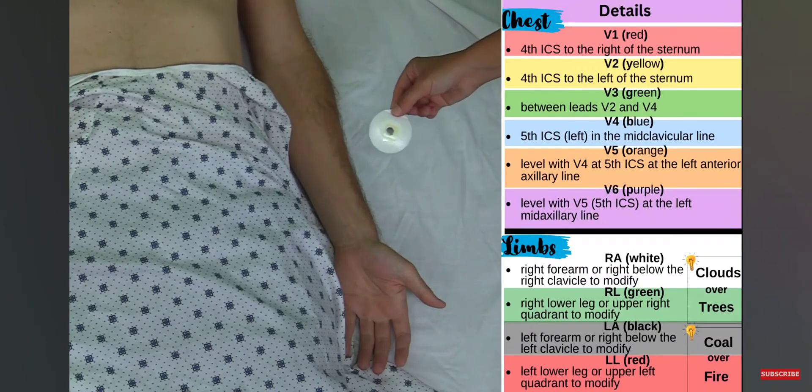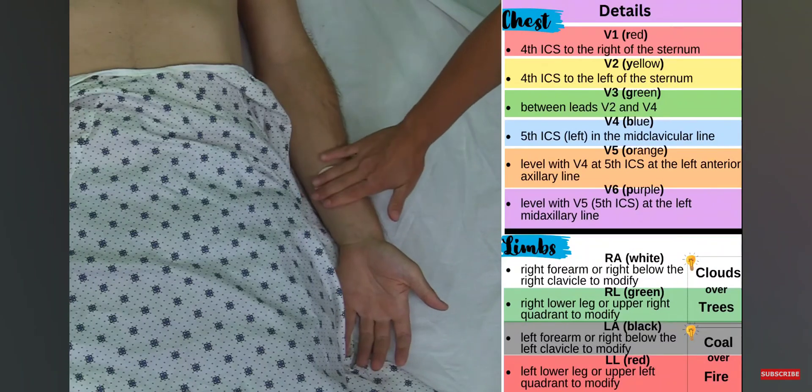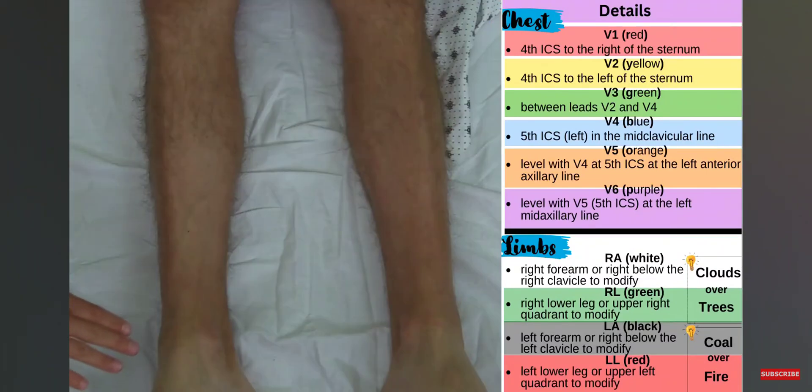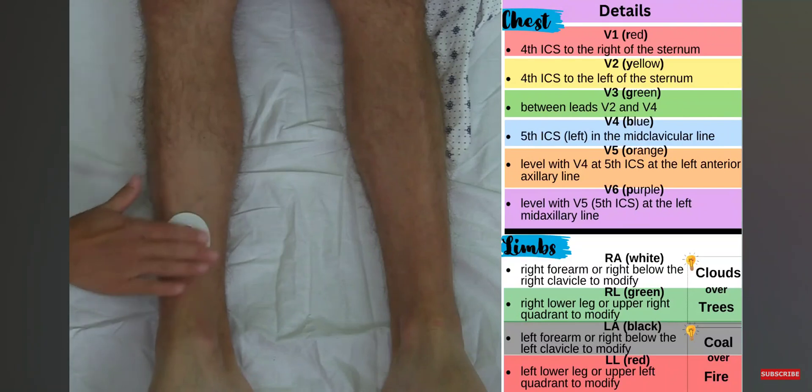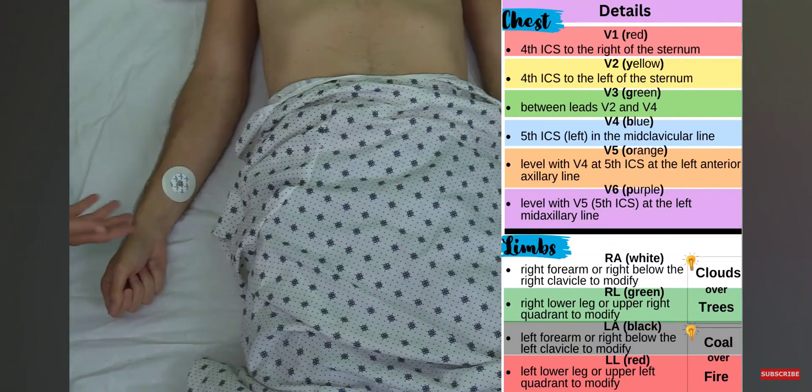Now I'm going to the left arm and place the electrode at about the same place I did on the right side — I want them to be equal — pressing firmly. Then I come to the right leg, going above the ankle and placing the electrode here, pressing firmly. Lastly, I come to the left leg and place the electrode equal to the right leg.